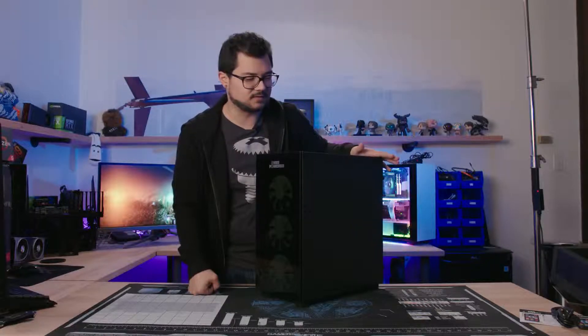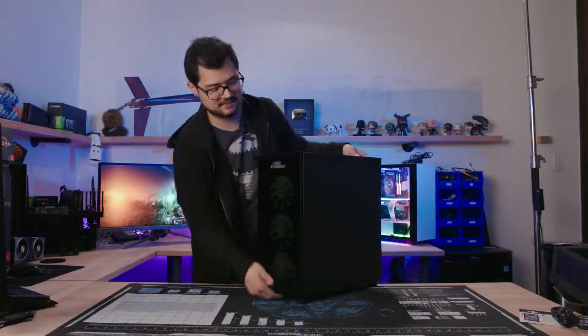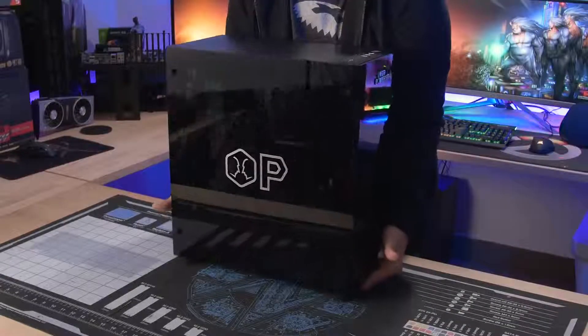I won't validate this until a future video with proper testing — rest assured there will be a follow-up. Also, there is zero dust filtration at the front whatsoever, so prepare to clean this thing often.